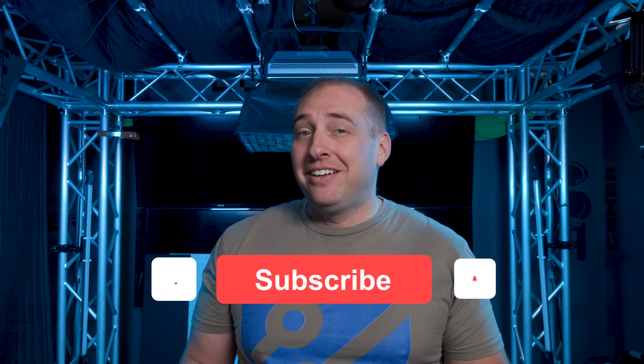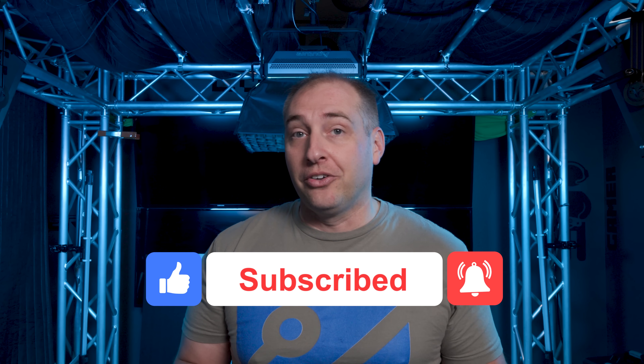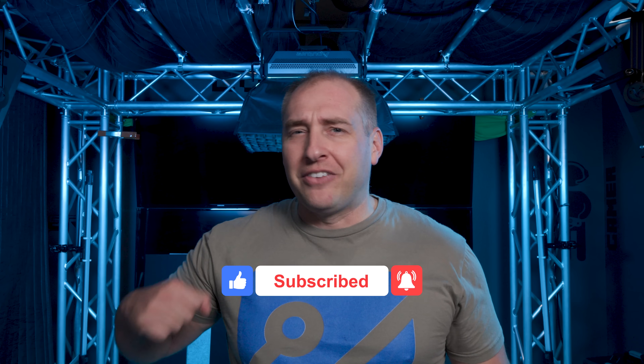I hope you liked this little teardown of the switch. If you did, why don't you give us a like, click subscribe, and turn on those notifications so you can see whenever we come out with great new videos. As always, thanks for watching and have an awesome day.